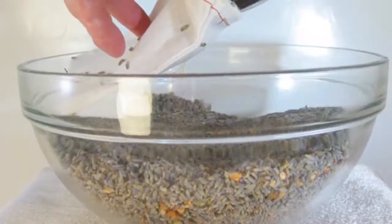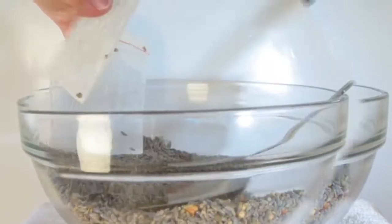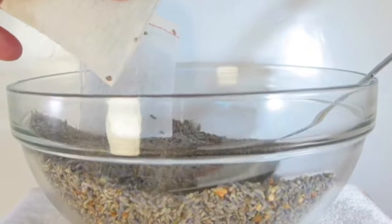Next, take one of the cotton muslin bags, and using the spoon, pour and pack your sachet with the lavender. Set each bag aside until you have used all of the Lavender Buds.